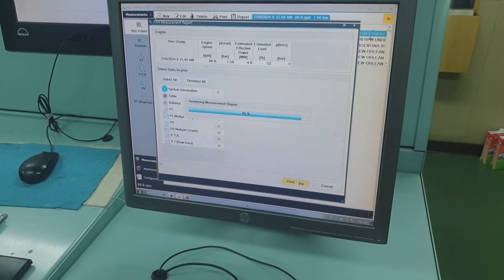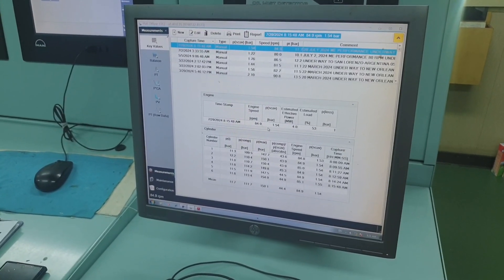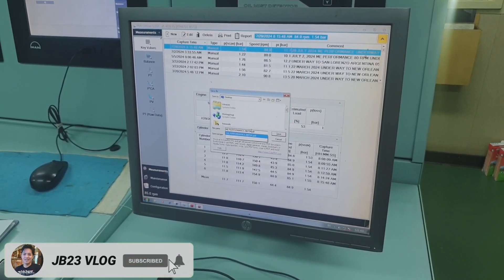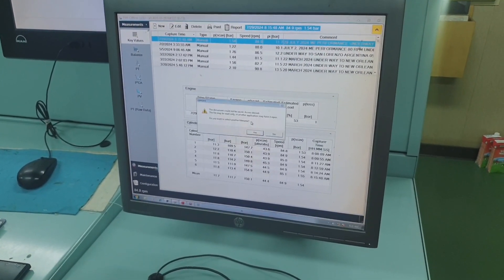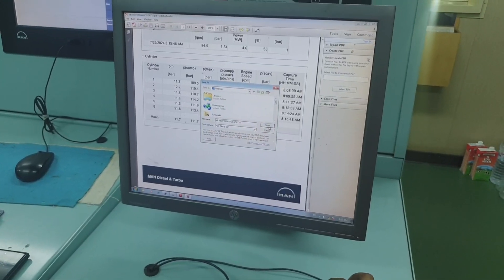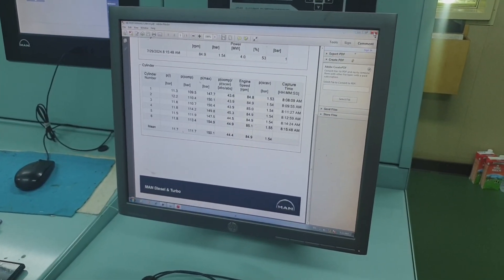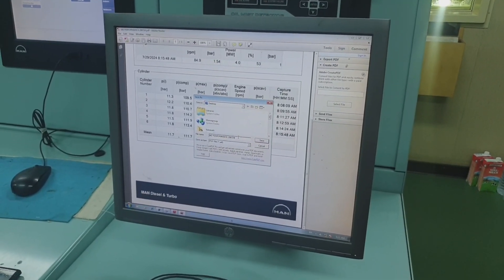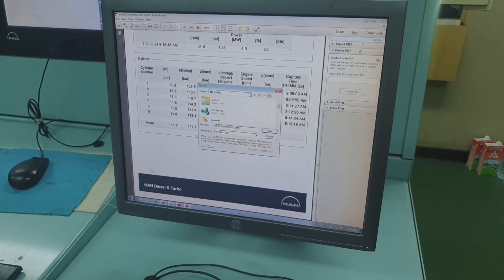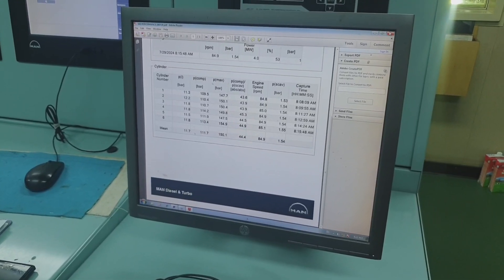So that's how it is guys. The frequency of performance taking is on a monthly basis — you have to record all data and the sea condition just to get the optimum performance of the engine. The sea condition must be calm or smooth so we can properly determine and justify the engine's optimal performance. Right now I'm saving the exported PDF files so we will have a reference for monitoring our engine parameters.